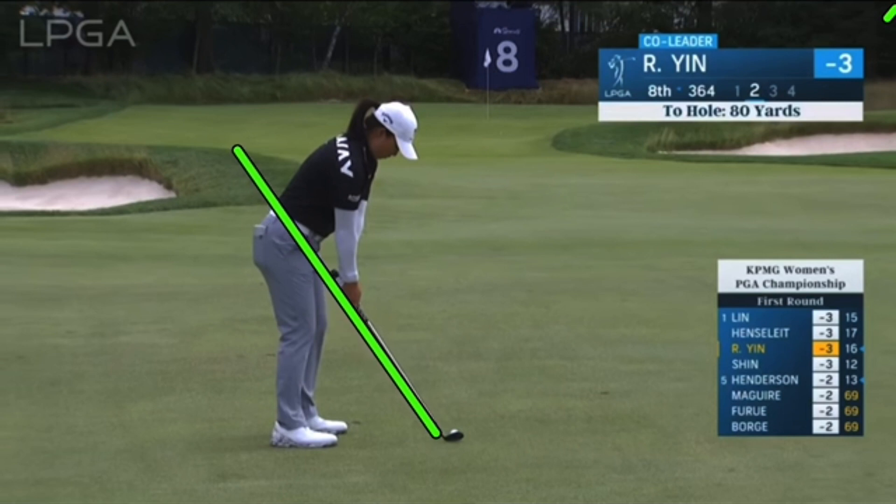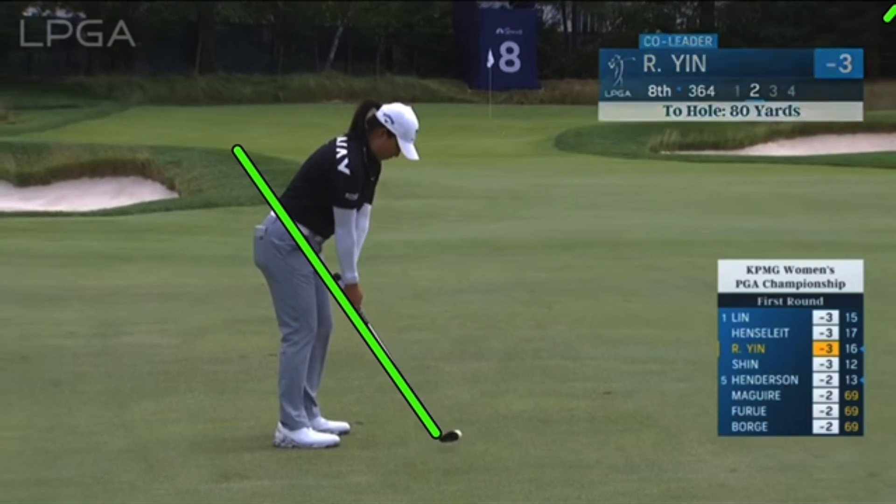Some classic modern action with her swing — powerful, hitting at about 270 plus. If you look at the sequence and the angles, all great classic modern technique.